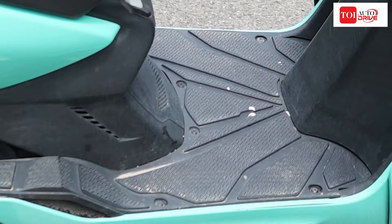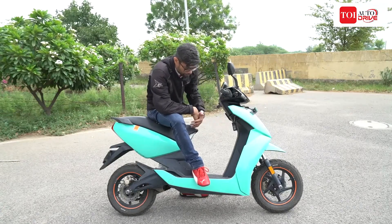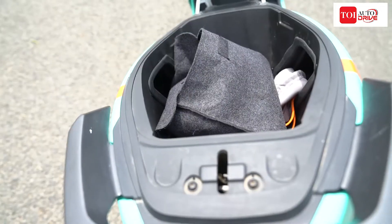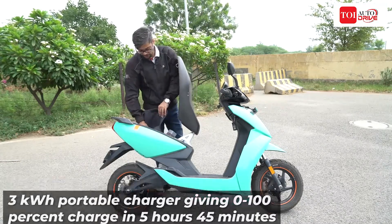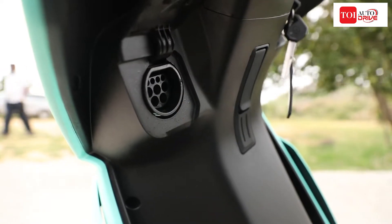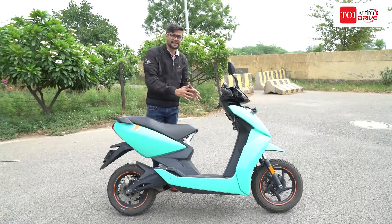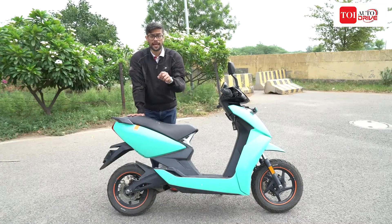Talking about practicality, it has a flat floor and a lot of space, so as far as practical usage for a scooter goes the Ather 450X delivers well on this front. Popping the seat open is pretty simple with the key and it gives you access to a lot of under-seat storage space — you can easily fit in a lot of stuff, including a helmet. It also has the usual charger here, which is the normal charging cable that you get with it. In terms of practicality and usage, the Ather 450X delivers the same as any petrol scooter and a bit more.